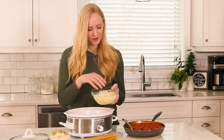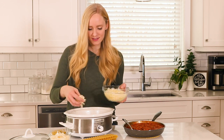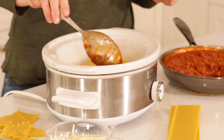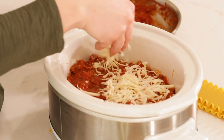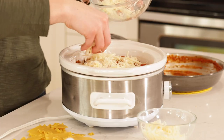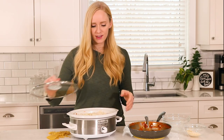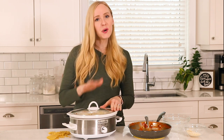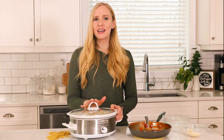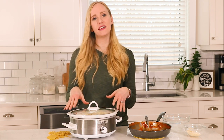Then we will start over and do three layers. Now we're just going to put the lid on and let it cook on low for a few hours until our noodles are tender. This is one recipe I don't like to cook on high because the edges tend to burn before the inside is cooked.